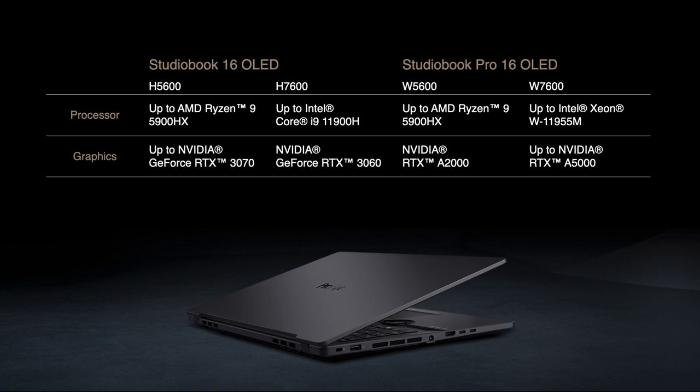Now let's have a look at the specs. The ProArt StudioBook 16 OLED uses a powerful AMD Ryzen 5000 or an Intel Core i9 processor, combined with a GeForce RTX 3070 or 3060 GPU.